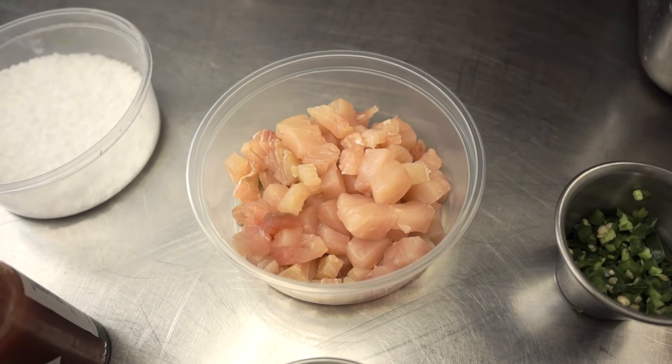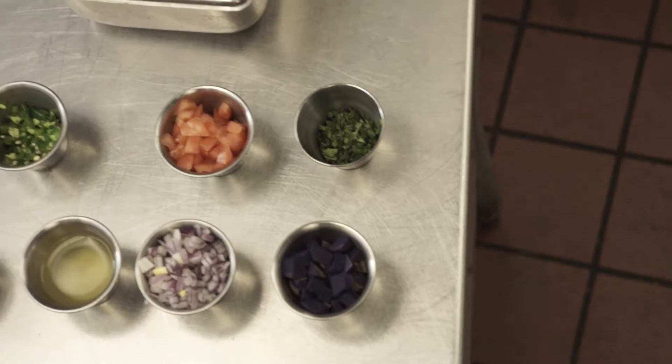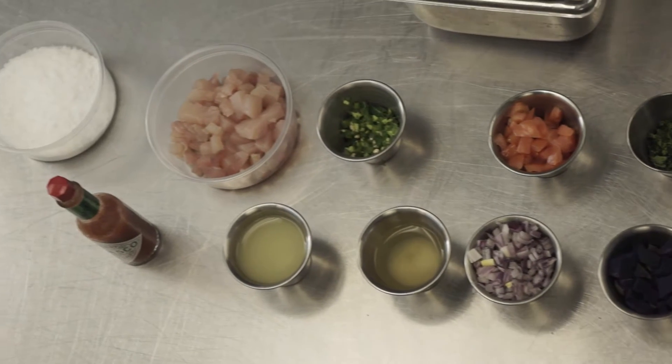You've got protein, which today is our fresh mahi-mahi, and you have citrus. After that, it's up to your imagination. And it's simple. All we're going to do is combine our ingredients in a bowl.